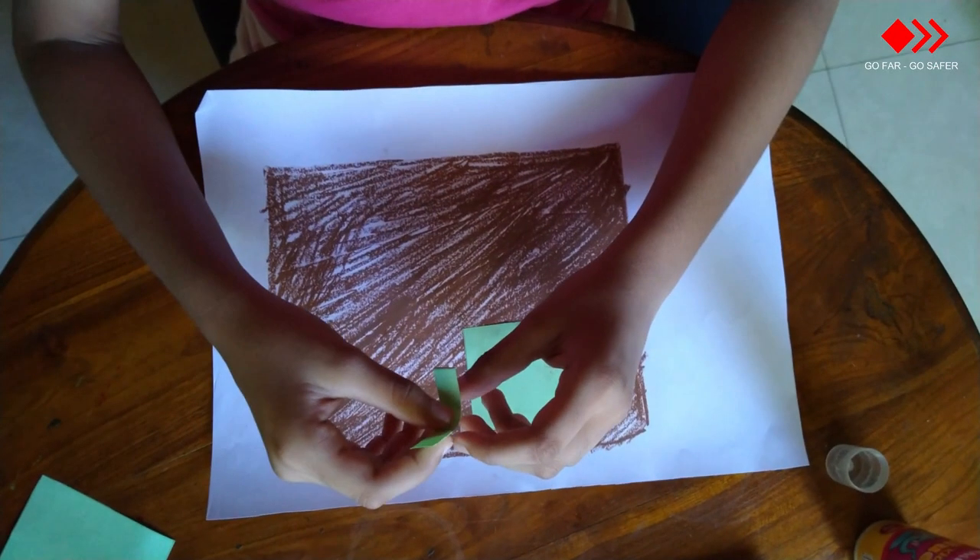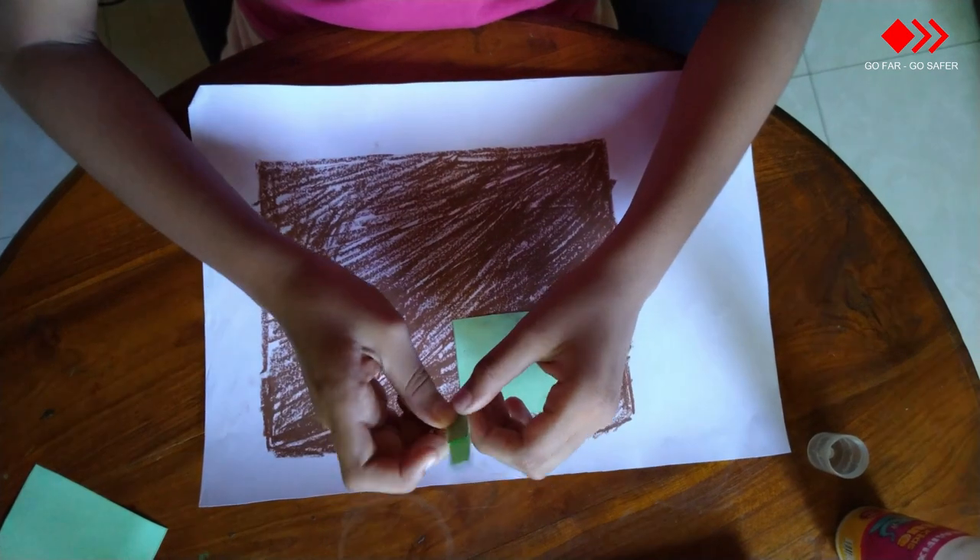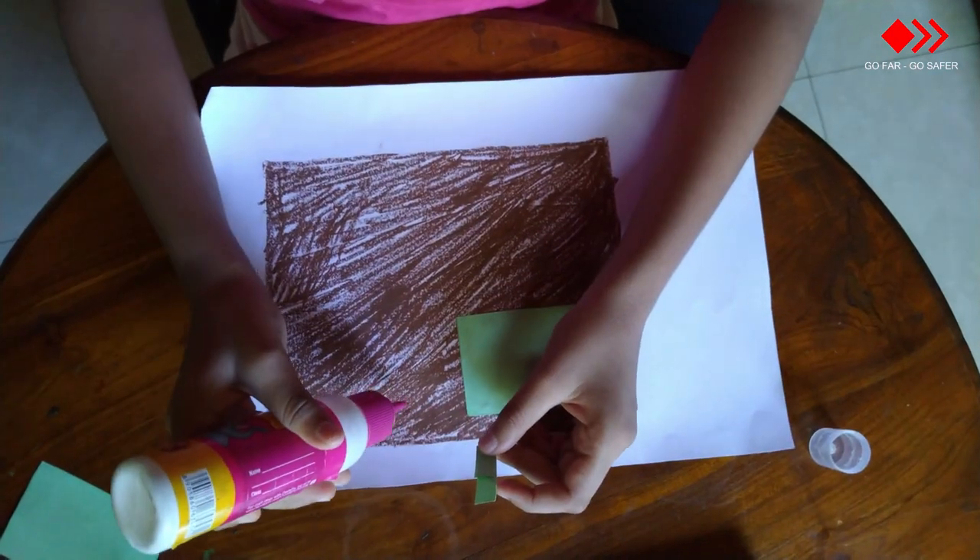Now take a small stripe, hold it a bit, and paste it here.